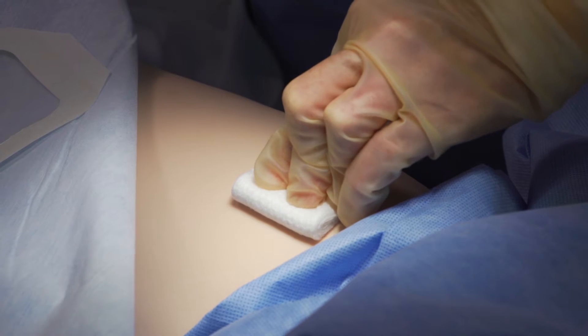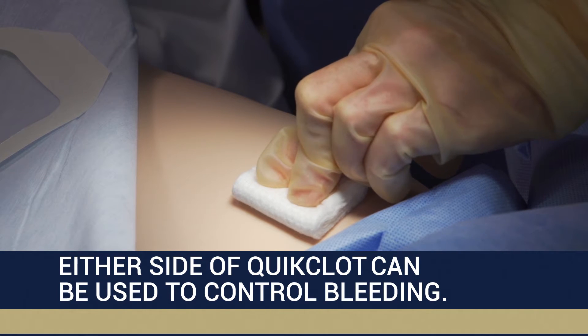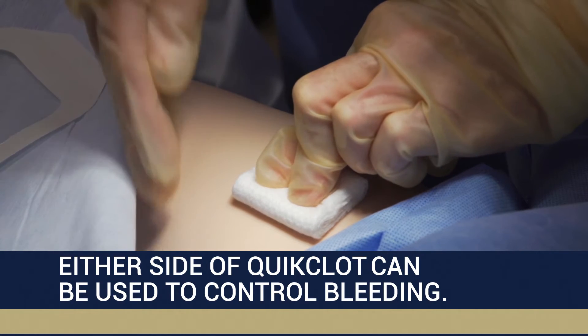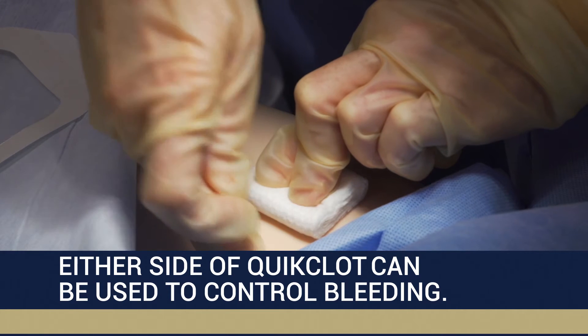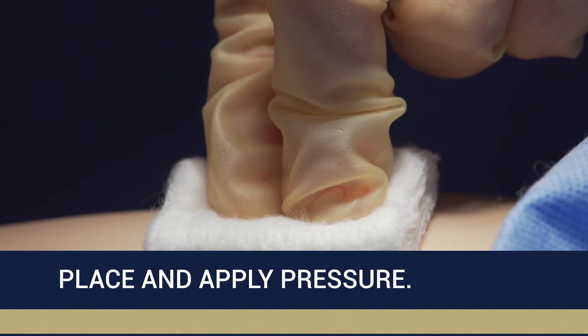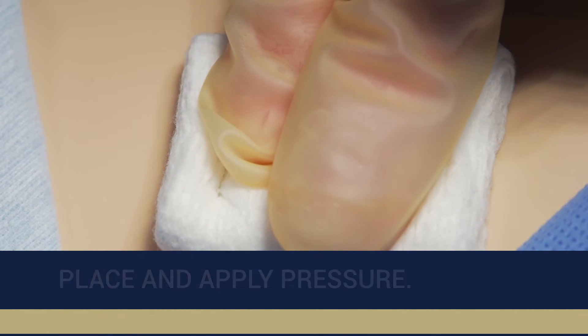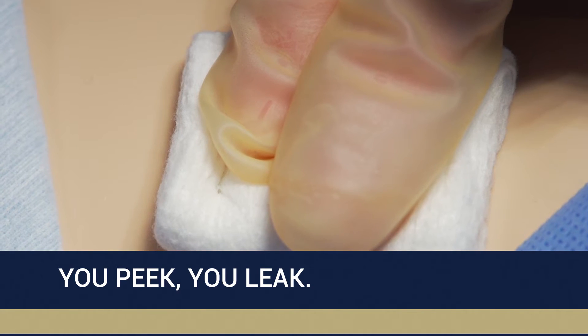Place QuickClot on the puncture site and apply manual compression on the pad for at least five minutes or until bleeding stops. Only a small amount of blood is needed to accelerate the clotting cascade when using QuickClot. Users should apply manual pressure over the QuickClot pad. Keep in mind that arterial punctures using large dilators will require longer manual compression time.